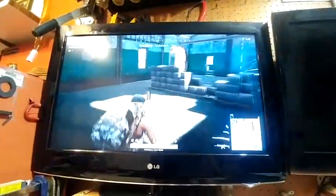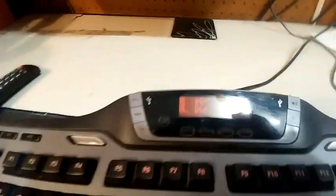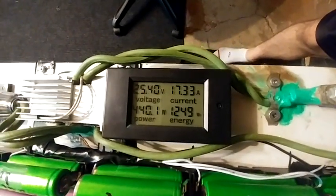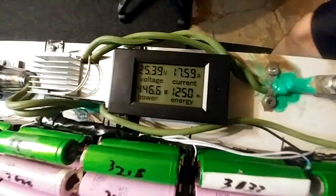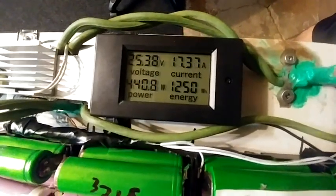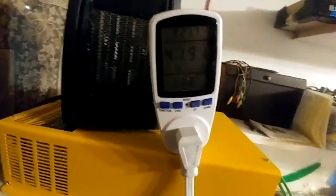I got tired of actually playing the game. It's 1 AM — screw it. All I have to do is keep a high load. We're at 25.4 volts, 17 amps. You can see the amperage is slowly ramping up as the voltage goes down. 450 watts and 404 watts.